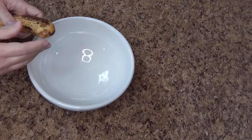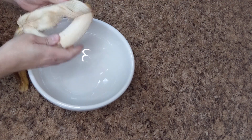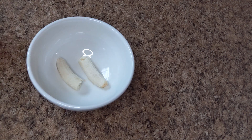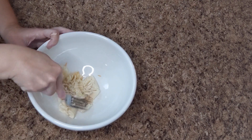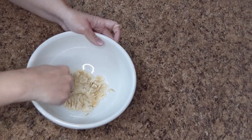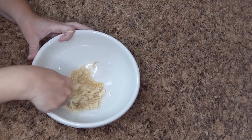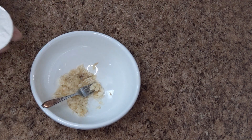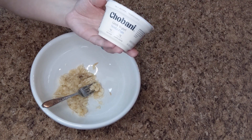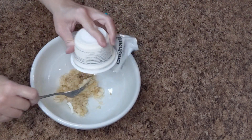For our doggy treats today, we are taking a banana — you can tell this one's on the ripe side for sure — and we're just going to mash it up with a fork, get it all good and mashed. Once that is mashed, we are taking a container of Greek yogurt, non-fat plain, and just dumping that in there.